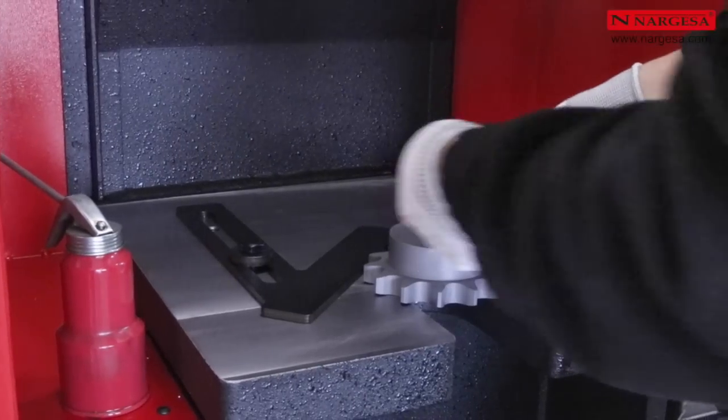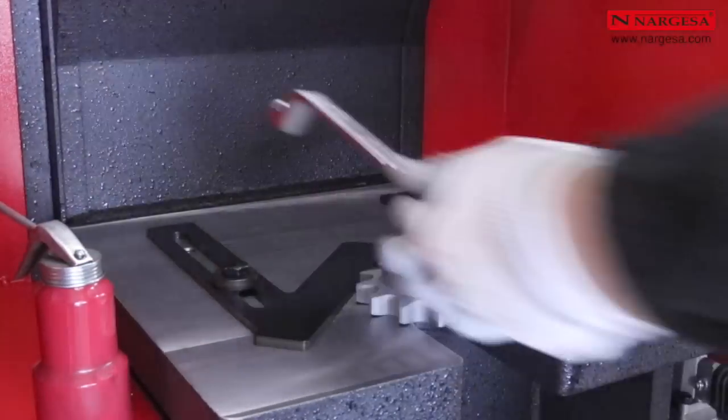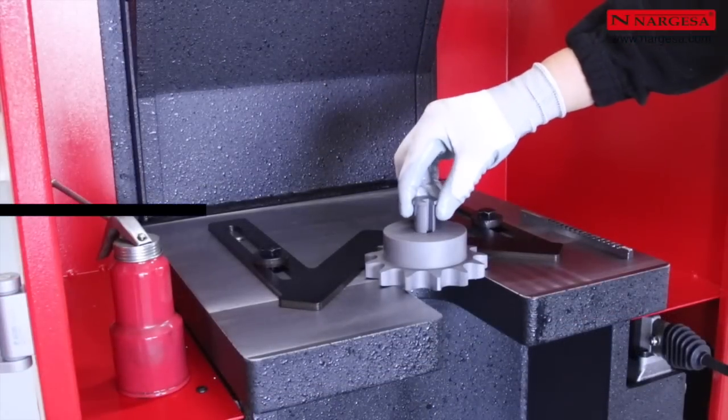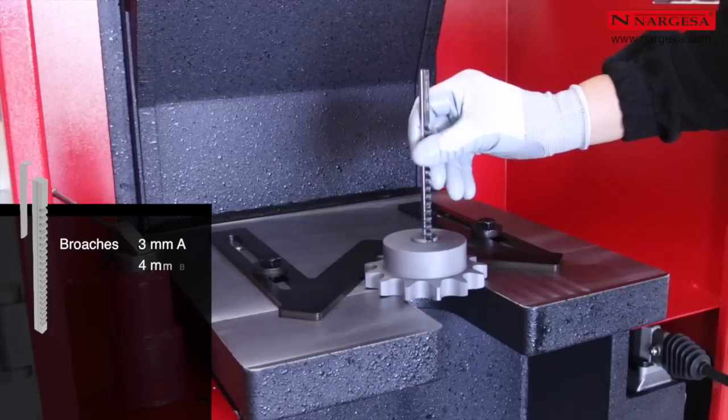The ease of setting up the machine is one of the key features of the new BM25. We just need to fasten the V-shaped tool in order to center the piece with the piston rod of the machine. It is not necessary to affix the piece to the table, which represents a significant saving of time.